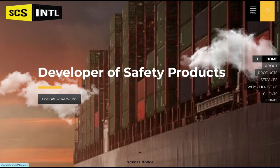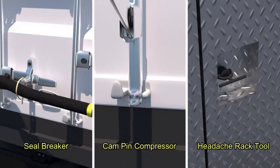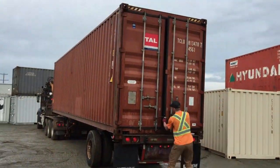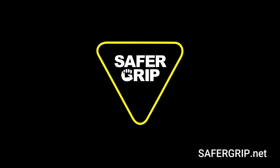Safer Grip is part of the SCS International brand and product line and makes quality safety tools to assist operators in productivity while promoting workplace safety. For more information, visit our website at safergrip.net.